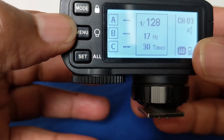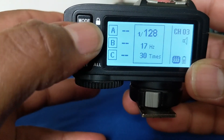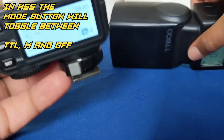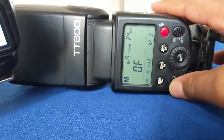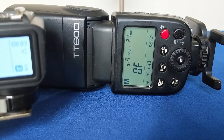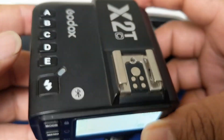To get out of multi-flash, what I need to do is ensure that nothing is highlighted here, and then press the mode button. And now I am in high-speed sync on the flash. You can see that it is in manual mode, but it is off.